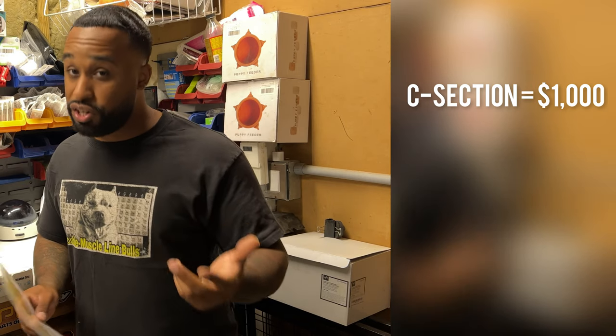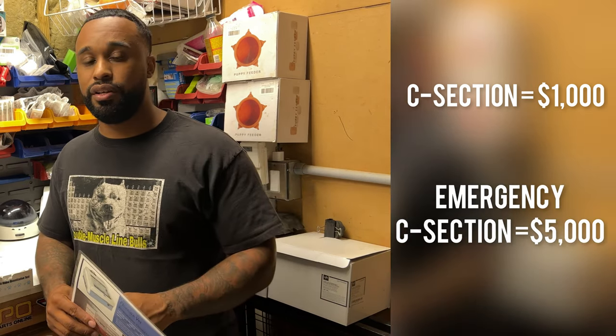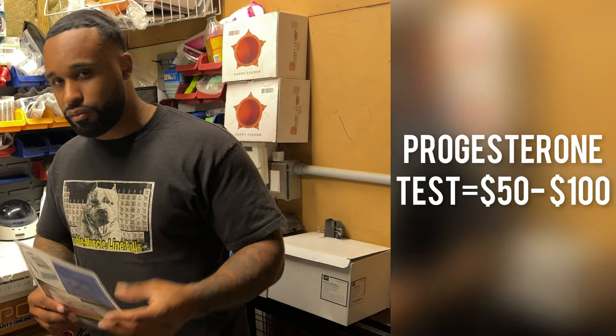So if you take them out at the right time, they come out nice and girthy, nice and hearty, and they're a lot easier to take care of. That's why doing reverse progesterones are key — I do them with every single breeding so I know when the puppies are going to be here and I can time my C-sections correctly. Some progesterone tests can be anywhere between $50 to $150, but at least it allows you to schedule your C-section and not have to pay an emergency fee. Because if you wait and don't do a reverse progesterone, the puppies will be born because you didn't know, and now you're paying a vet for an emergency C-section. Here in New York, I can get a C-section for about $1,000, but an emergency C-section can be around $5,000. Your progesterone test would have only cost you $50 to $100.